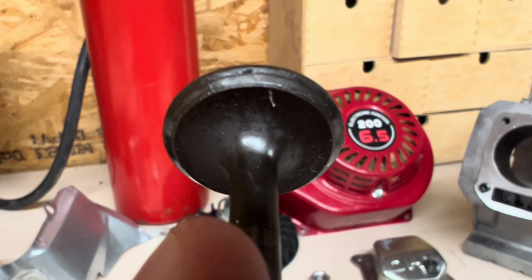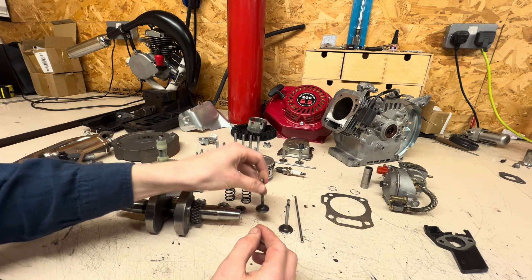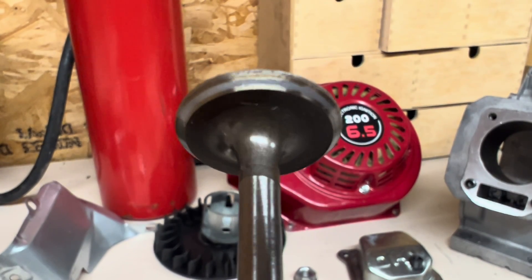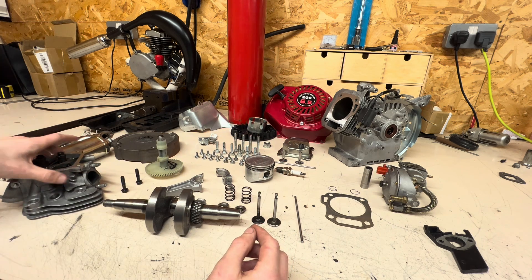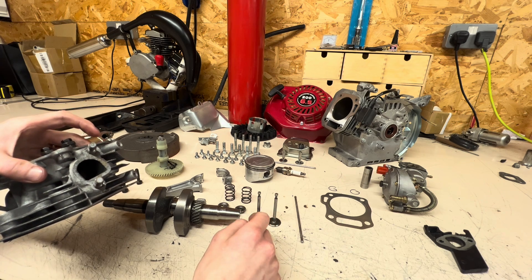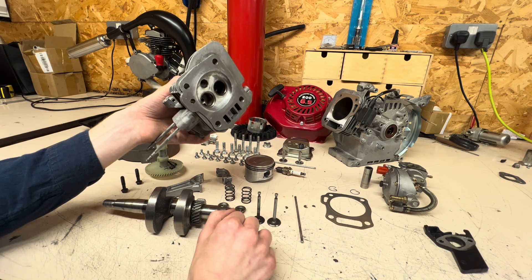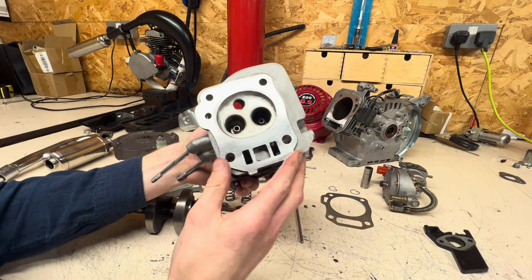This is the exhaust valve, and it's not shiny at all — it's a very poor connection with the valve seat on the actual cylinder head. The intake valve is much better; there's a bit more shine to it and the contact area where it sits on the valve seat is absolutely fine. I'm going to be lapping the valves and potentially getting new valves, because the valves are slightly bent. I'll get new valves anyway — they're only slightly bent and I do believe they'll still work, but might as well replace them.